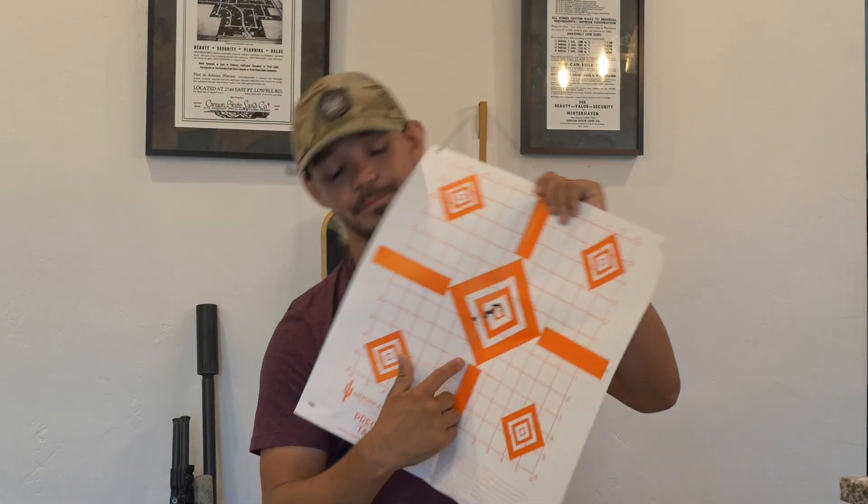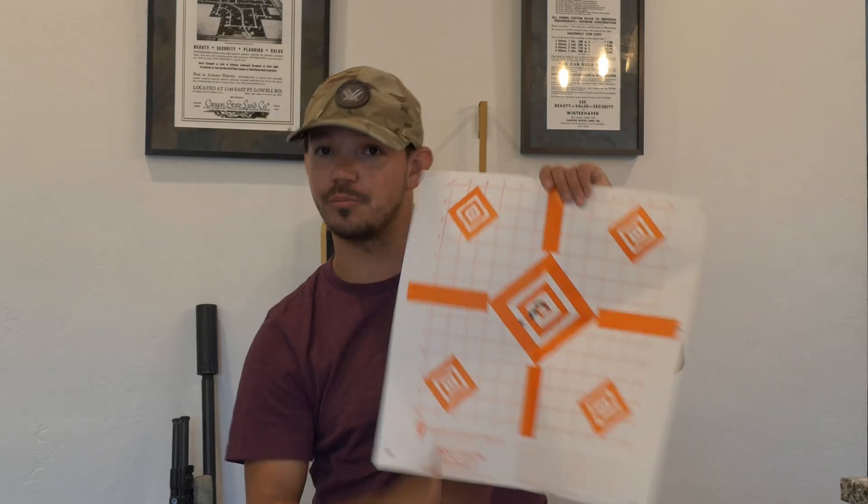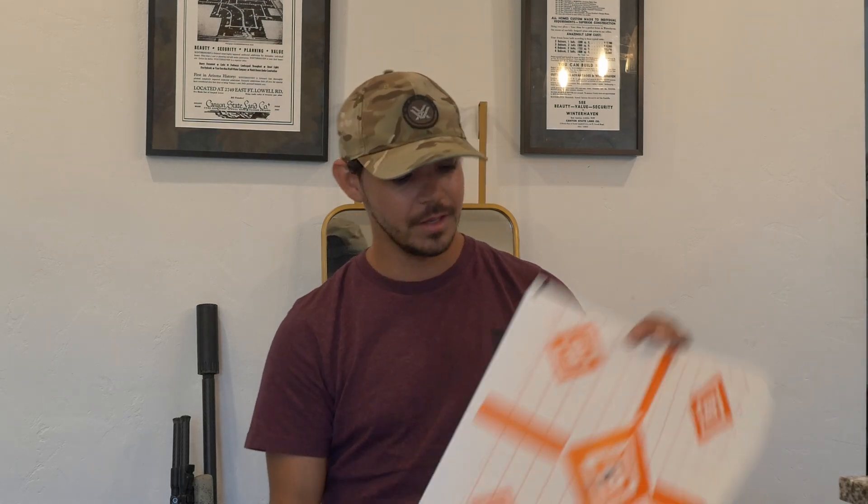I ended up sending that one low left. The final group ended up being 1.48 MOA — not horrible, but double what Springfield claims this gun is capable of with match ammunition. I wasn't shooting match ammunition, but it doesn't matter. I know what this gun can do with that Hornady Black stuff — I've printed a 0.34 MOA group with the Hornady match stuff at 200 yards, though that was only a three-round group.